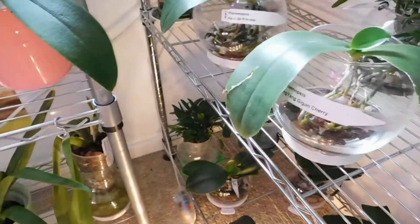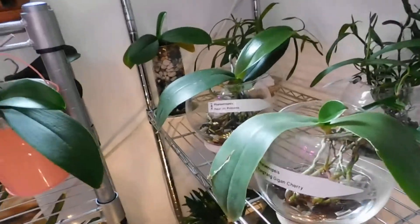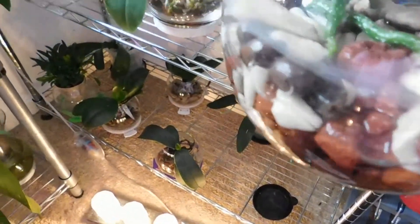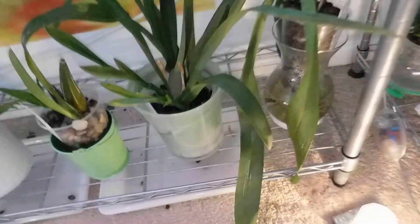I'll probably lose those two leaves but this should be fine. On the bottom shelf — this is little Zorro, doing well, not objected. These are little no-IDs — can you see them? I've checked the roots and they're all doing fine.